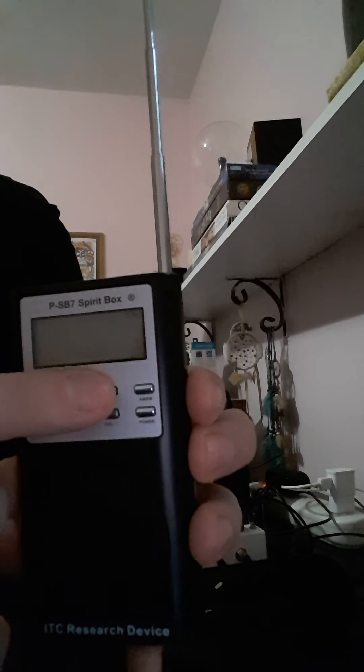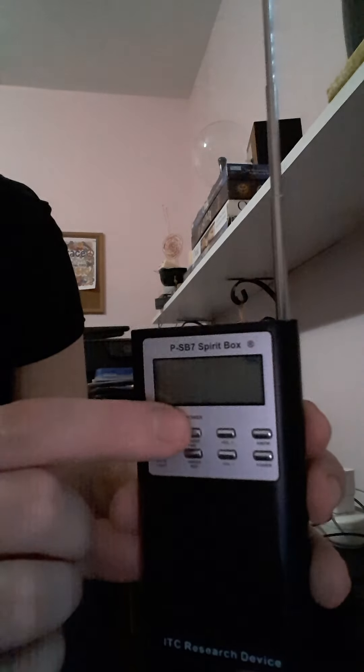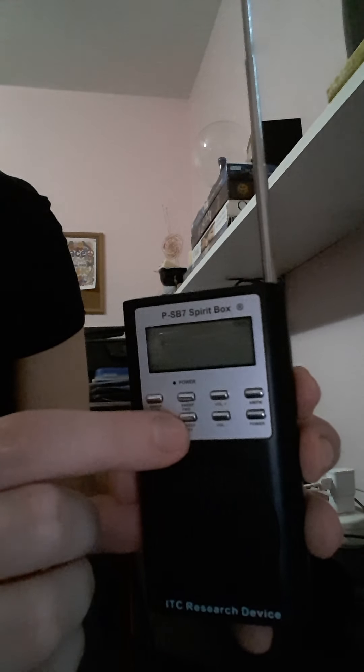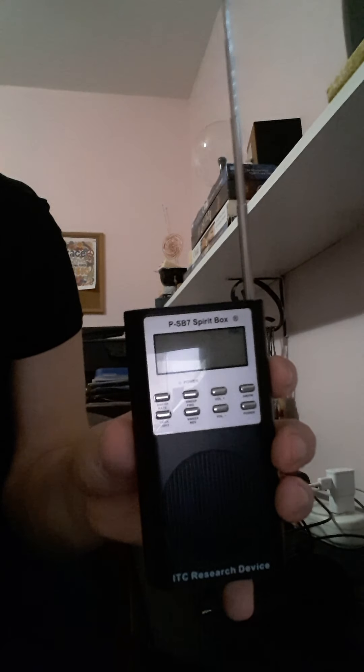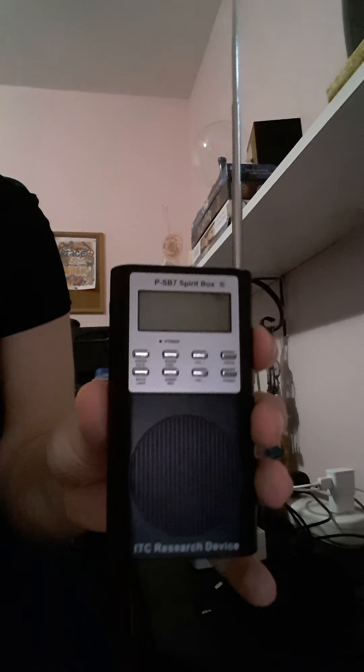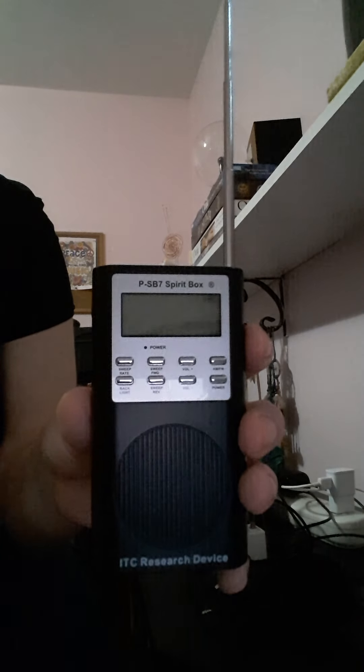We've got these two switches here: volume up and volume down. Then we've got sweep forward and sweep in reverse. If you're starting out with this device you really want to sweep in reverse. The reason for that is it's easier to tell if a spirit is talking — if it's in reverse you can tell whether it's saying gibberish or an actual word, so you know if it's a spirit saying that word.